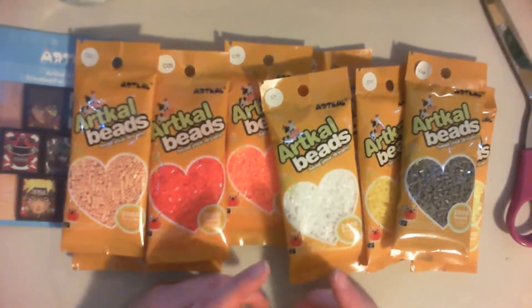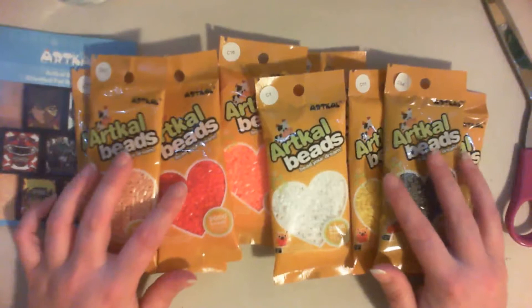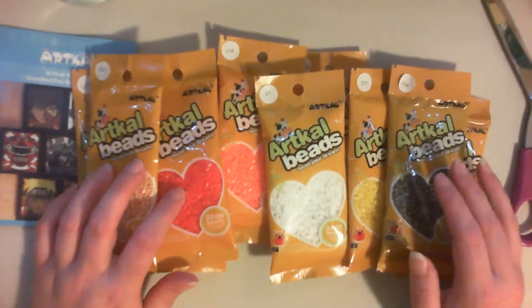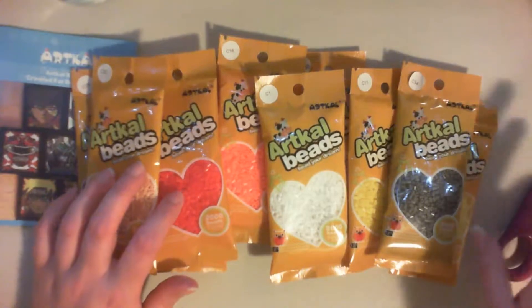If you guys are interested in knowing, the ArtCal beads actually work really well with the Perler beads, and I'm actually preferring ArtCal beads because they come in more colors, which is really nice for a whole bunch of different projects that I've been doing.